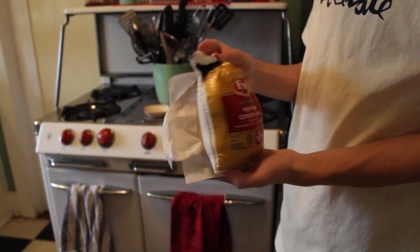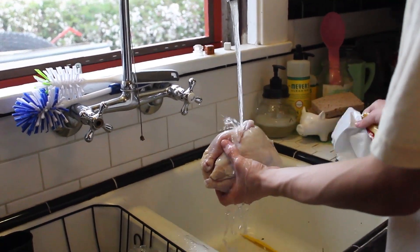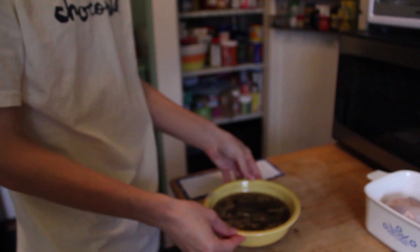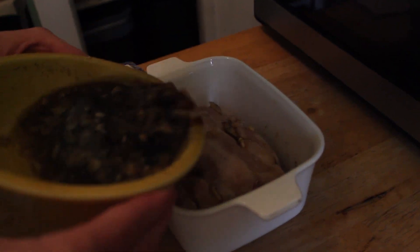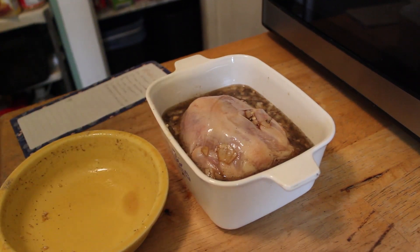All right, this is our chicken. We got a really tiny one. We gotta wash this thing off. It feels so gross. There we go. I'm gonna wash my hands. So this is our sauce — it looks disgusting but we gotta pour it in here, and hopefully that'll cover the whole chicken when we're done.